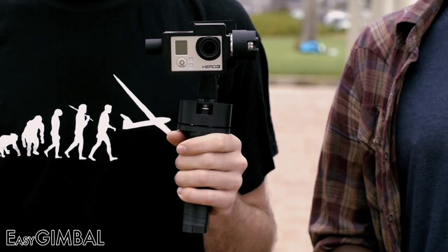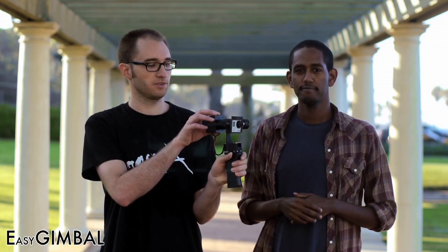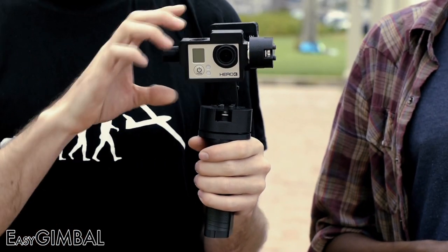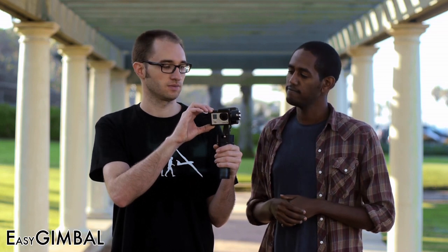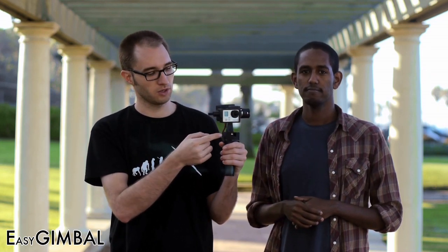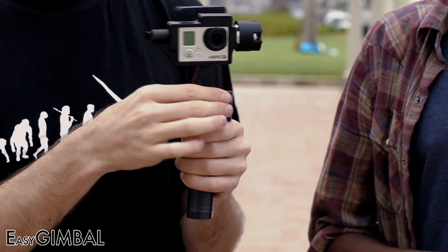Because the Easy Gimbal is a true 3-axis stabilizer, you can use it while walking and even running. This is a 3D printed prototype — the final version will be more polished and compact. Let's see how it all works. You have the electronics in the back that control the three motors. This motor here controls the tilt. This motor here is responsible for the roll. And the motor in the base controls the pan. Together they work in unison to keep your camera level and steady at all times.